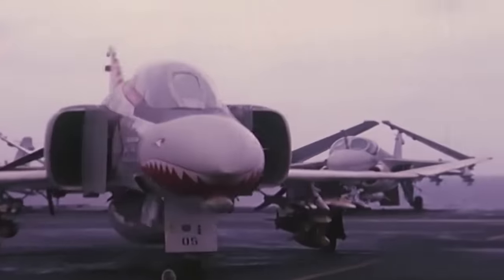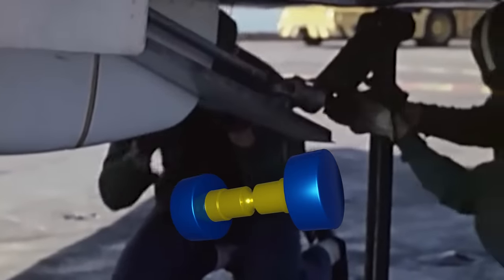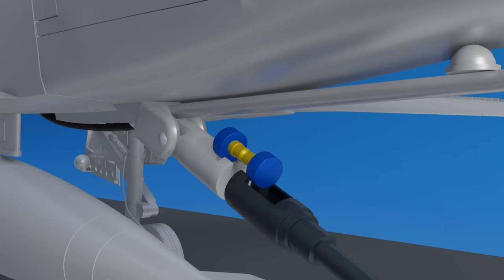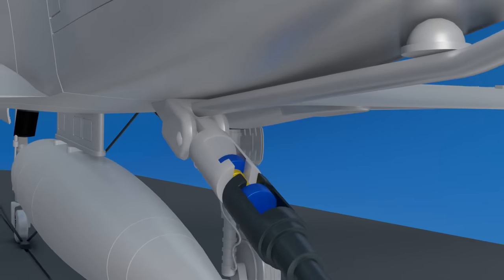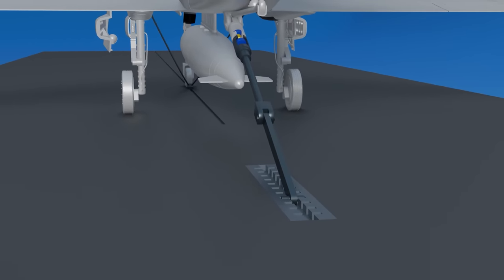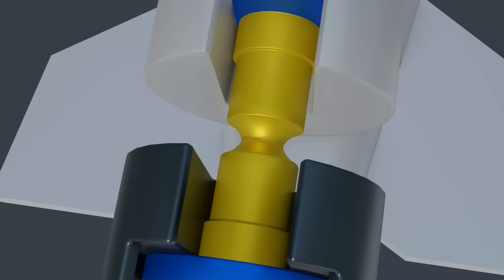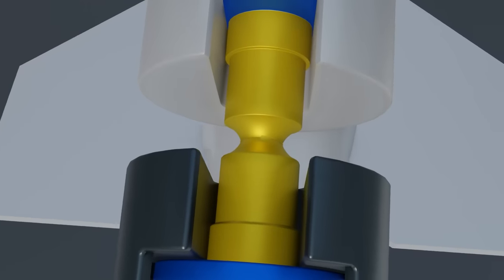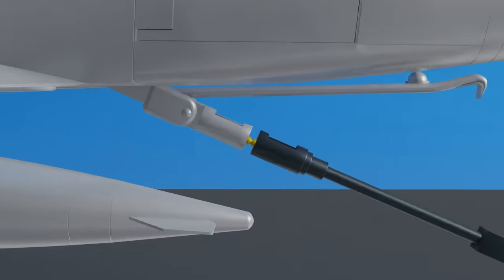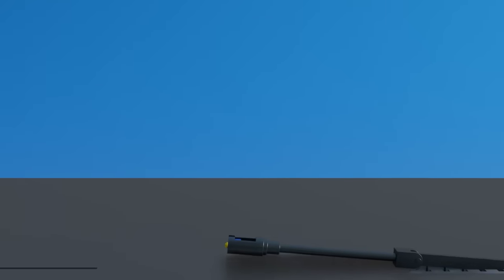In the past, the catapult holdback system used a device called the dog bone because of its resemblance to a real one. One end of the dog bone was inserted into a receptacle in the airplane and the other end was attached to a steel rod that was attached solidly to the flight deck. The center of the metal dog bone was precision machined to a certain thickness, designed to break when a certain catapult pressure was applied.